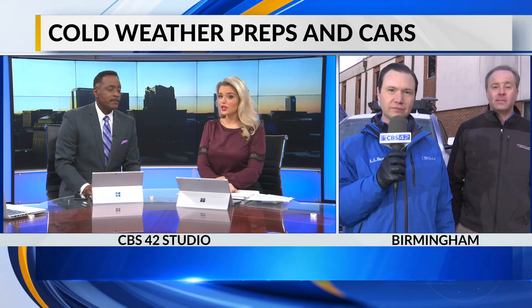This morning, cold weather can create all sorts of headaches, so it's important to be prepared for it. CBS 42 News reporter Conan Gaskwee joins us live in Birmingham with a look at how to prepare your car for the cold weather.